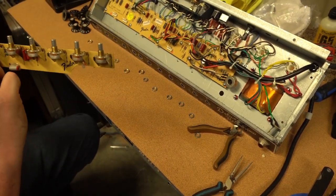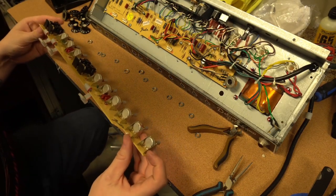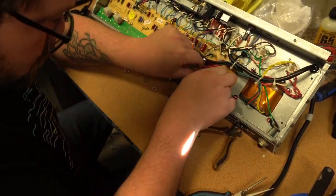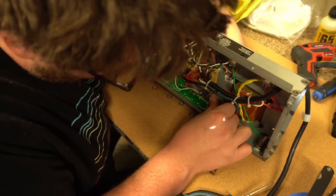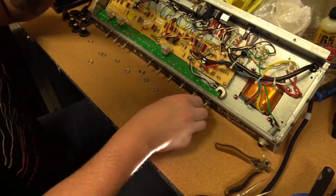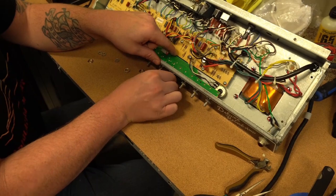I'm going to move it to the side so it's not in the way, and now we're going to reassemble.